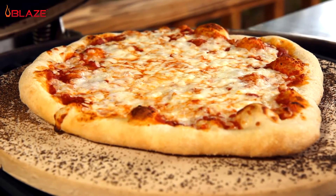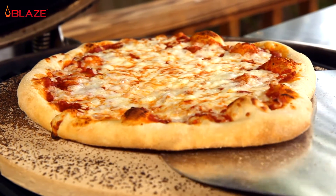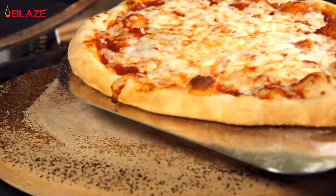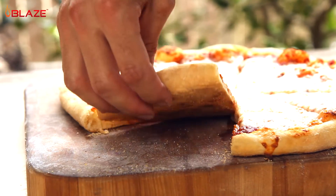Beautiful! I could stare at this all day, but I am hungry, so let's get it off the grill. All we have left to do is slice and dig in. Check out the bottom of this crust — perfect!